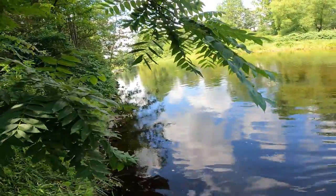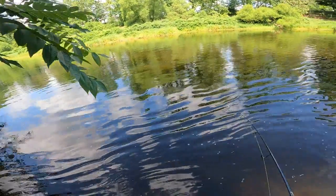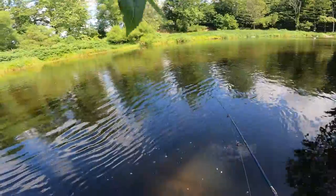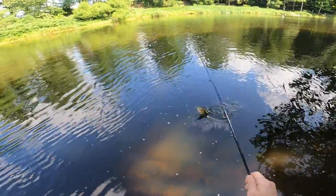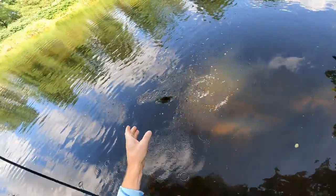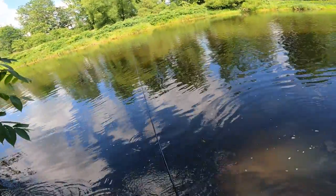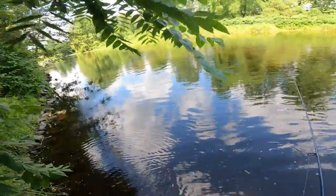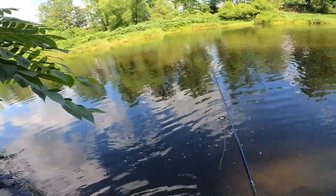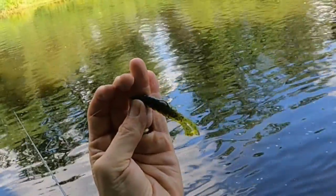He just spit up a little minnow there. I actually switched the color up — I'm fishing with more of a natural color now called Hot Snakes. There it is right there.